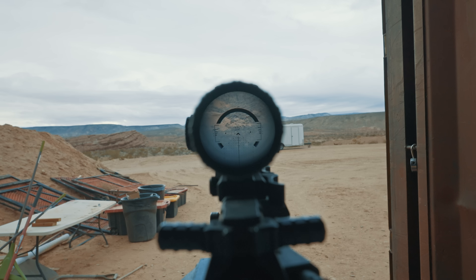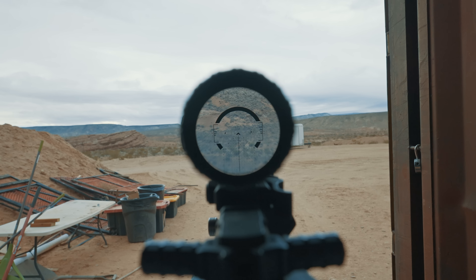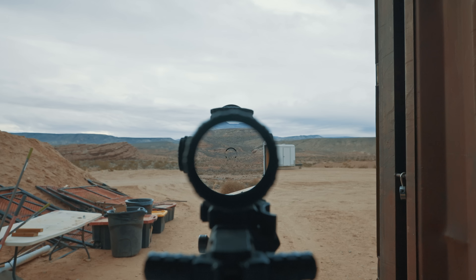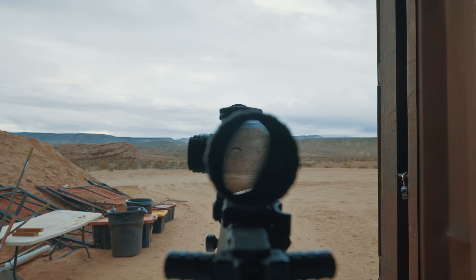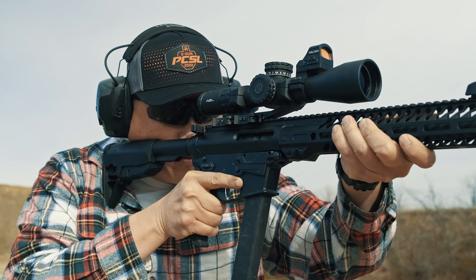We like the Warne 30mm X-SCEL mounts since they're cheaper than most and the QD levers work well. When mounting it, you're going to want to move it back as far as possible in the rings due to its eye relief — at 2.8 inches it's about an inch shorter than the Vortex PST LPVO, so you'll likely want to move it closer to the end of the charging handle. It's still pretty comfortable when you're behind it though.